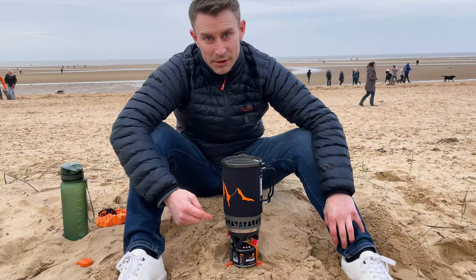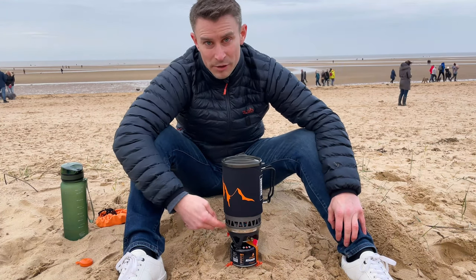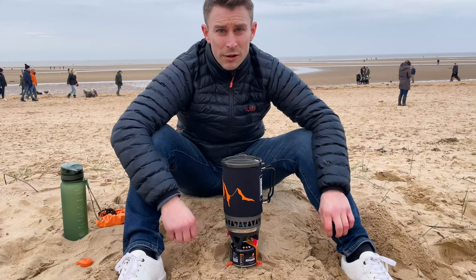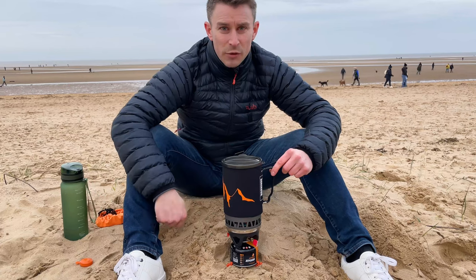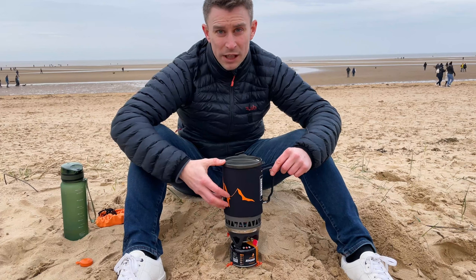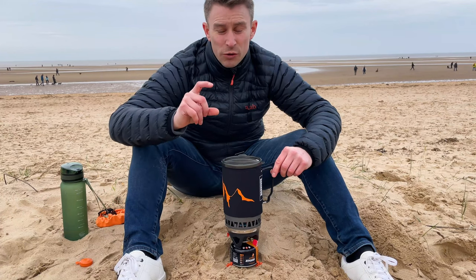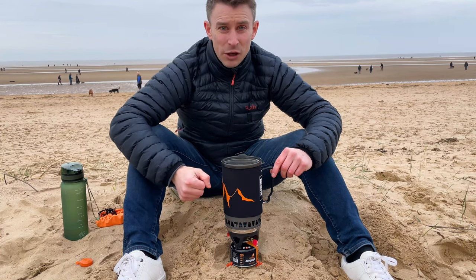One good thing about this budget camping stove is it's got a flux ring around the bottom which helps retain the heat, meaning boil times are lower, and it also acts as a little windshield too. This all-in-one stove has about a 1.4-litre pot — 1400 millilitres. It will safely boil about a litre of water, and it's ideal for one and probably even two people.